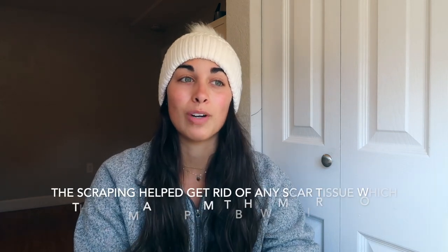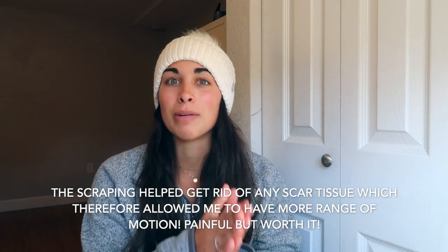Once I got to RTP, my favorite rehab place ever, I immediately jumped into tons of scraping - it's called Graston if you're familiar with rehab. You know the metal and plastic scrapers - they hurt, they get all the crunchies out, but they work wonders. My PT was in there scraping my wrist and scraping around my scar every single day to the point where my scar would almost be bleeding and my wrist would be so red, but it was incredible.